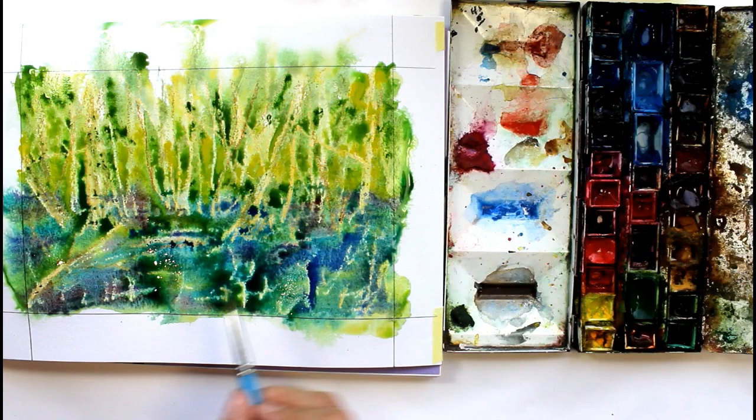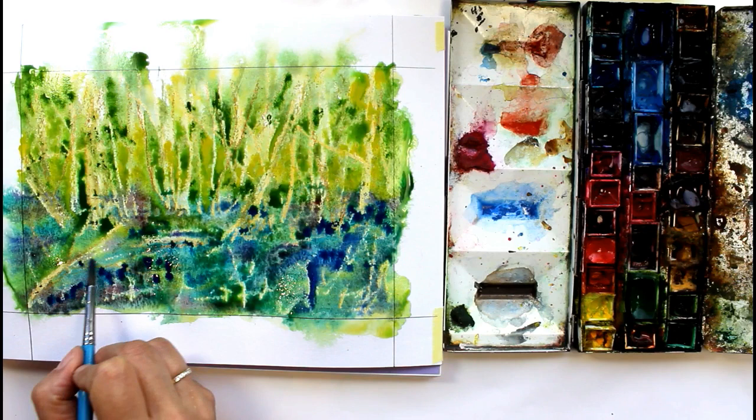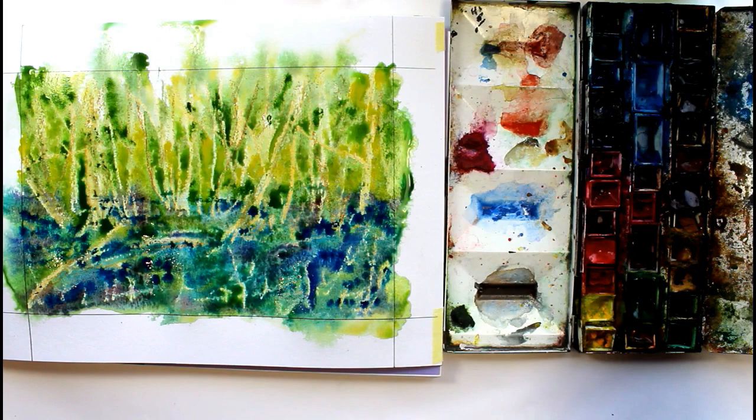If there are any questions about the process that I've missed, please do put those in the comments below and I will get back to you as soon as I can. This is something you could do with any kind of garden scene — just have your colours ready. Where you're spending your time really is in mixing and thinking about it to begin with, deciding which colours you want to use.